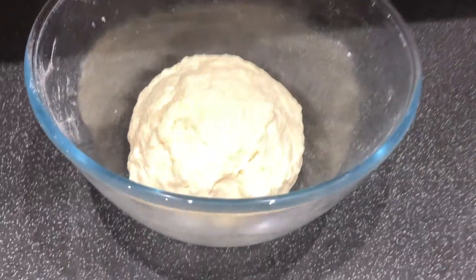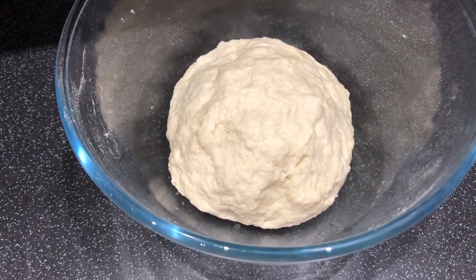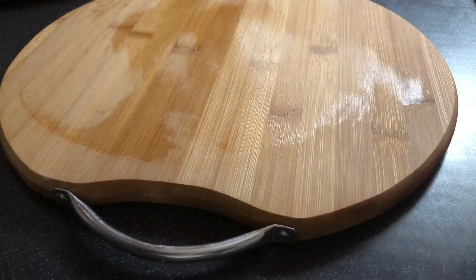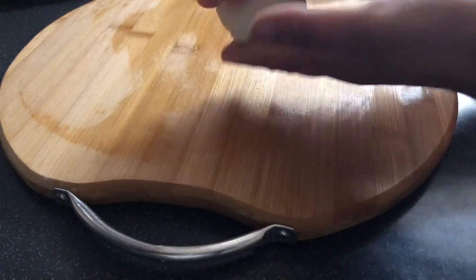Now add the water — add the water gradually. If you need a little oil, you should just add the water and mix.